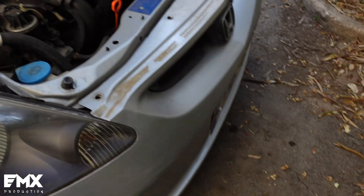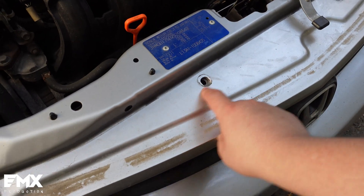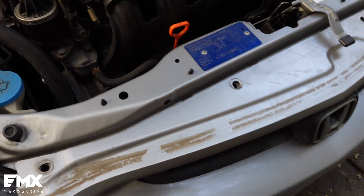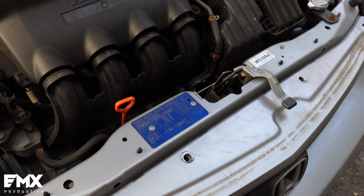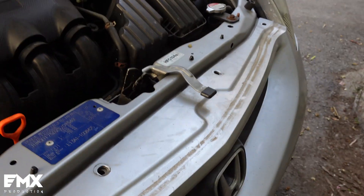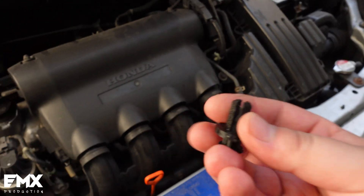I got this 2004 Honda Jazz and as you know Honda — or most cars — use clips to hold the front of the bumper. Of course when they put them in from the factory it's fine, but after 10 years they get brittle and break very easily. So I wanted to see if a 3D printed clip will last, and I went and designed my own.